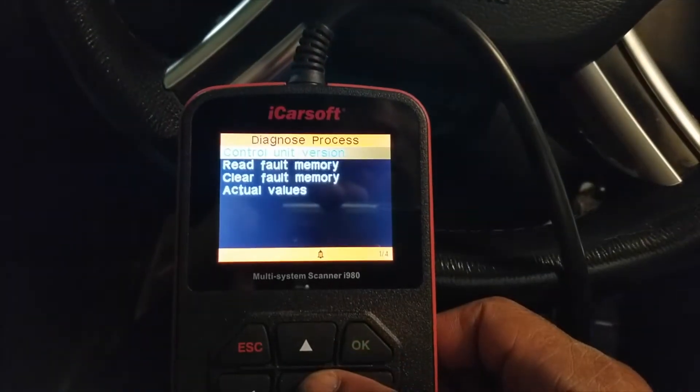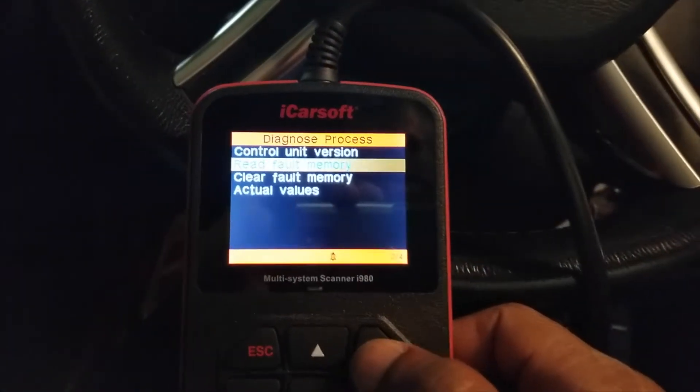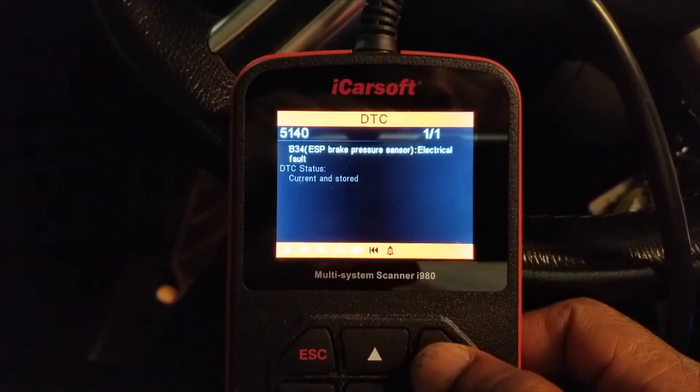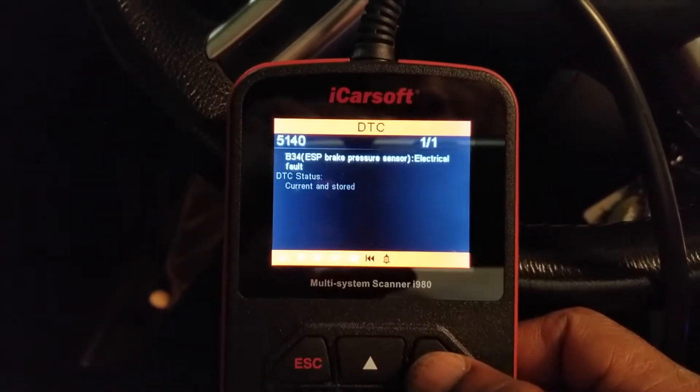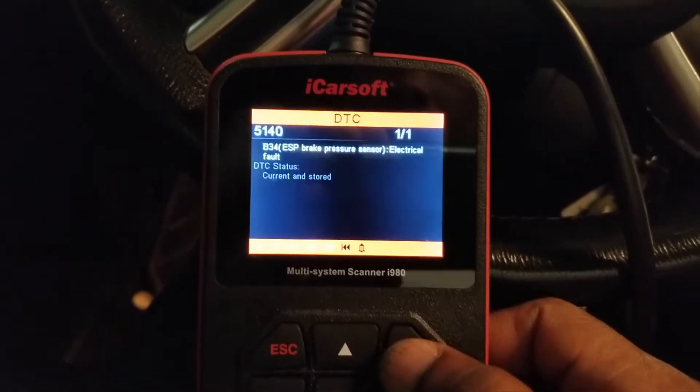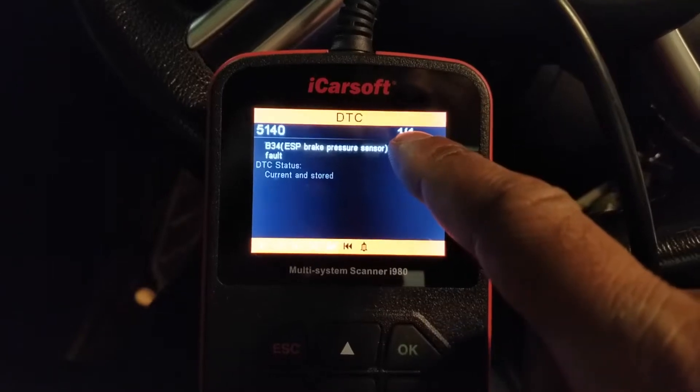The first thing you want to do is go in and read your faults. B34 ESP brake pressure sensor — it's an electrical fault, and it's one of one. So that's the only error we're getting.